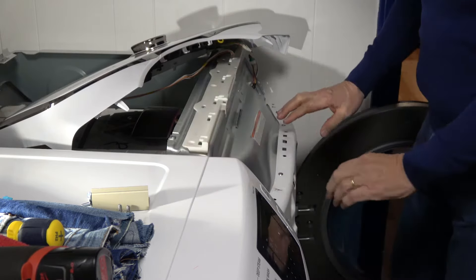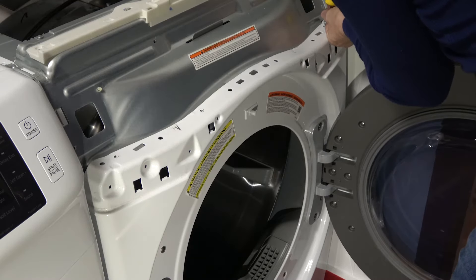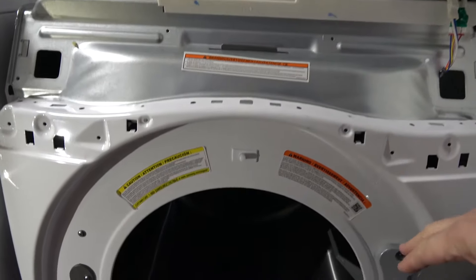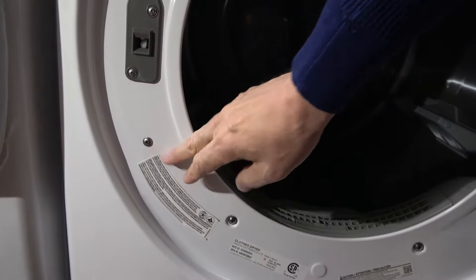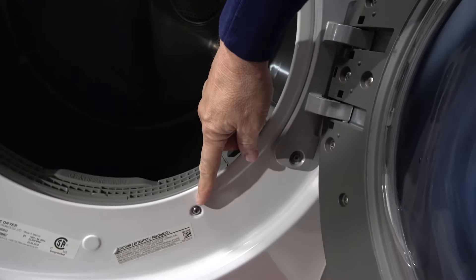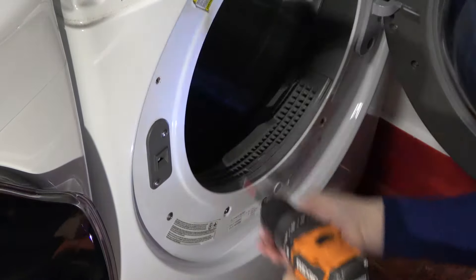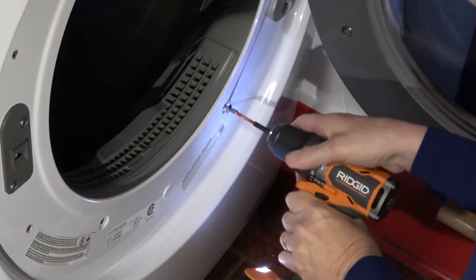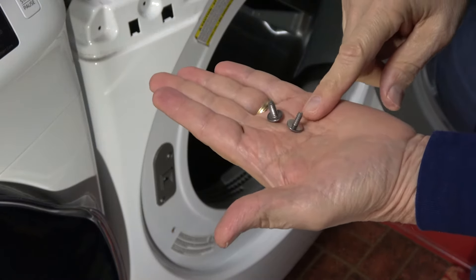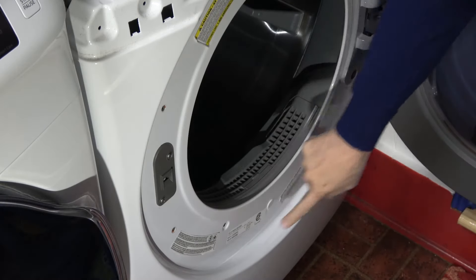So on the bulkhead, we have four Phillips fasteners that need to come out. With those fasteners out of the way, we move down to the front of the bulkhead where there are four more. I don't think these need to come out. To note a difference in size: the two thick ones came off the side, whereas the smaller ones came off the bottom.